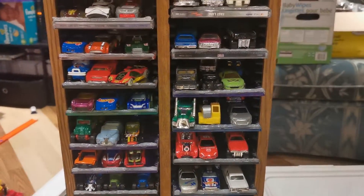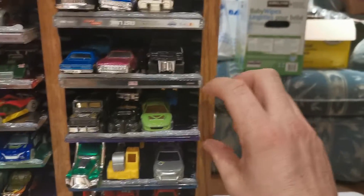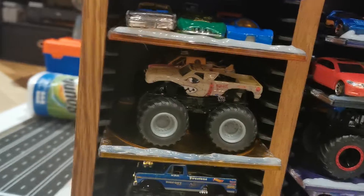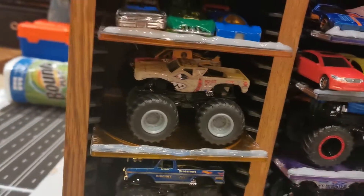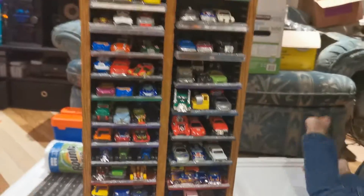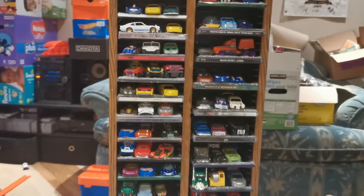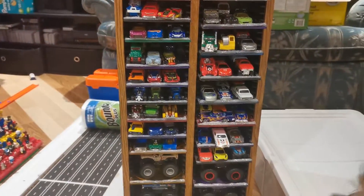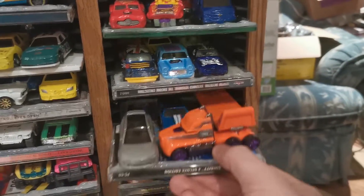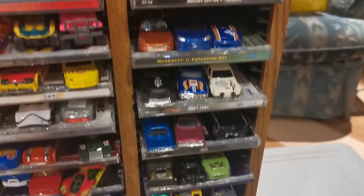It is totally adjustable. If you've got thicker cars, you just raise the shelves up. In this case I just wanted to fit as many as I could. It even fits monster trucks, which is great — two monster trucks comfortably. And I suppose if the shelf is higher up rather than near the ground, you could easily display some of those monster trucks in there. I even got some of the flatbed trucks in there.